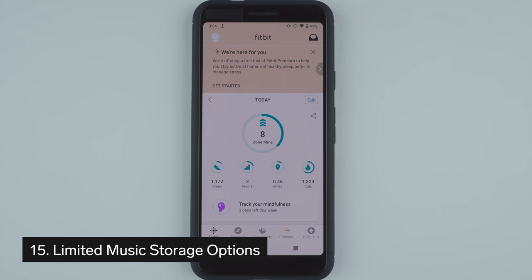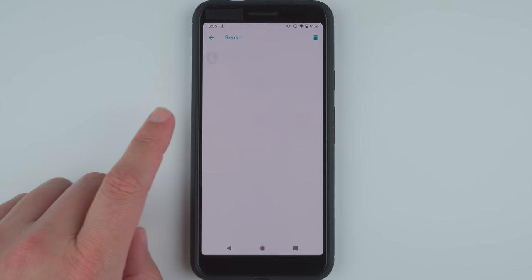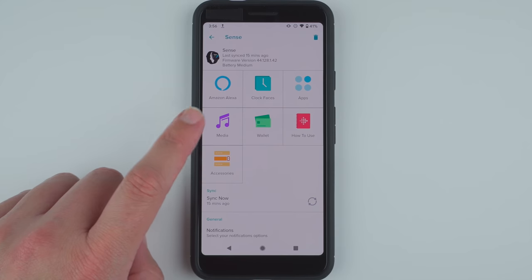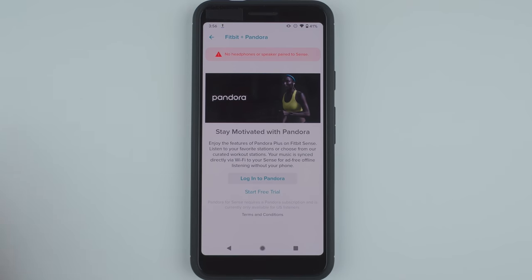Thing number 15 to know about the Fitbit Sense could be a deal breaker. There is no longer the option to transfer your personal music files to the watch. You also still can't download Spotify playlists for offline listening. You can download Pandora and Deezer playlists, but that's it.